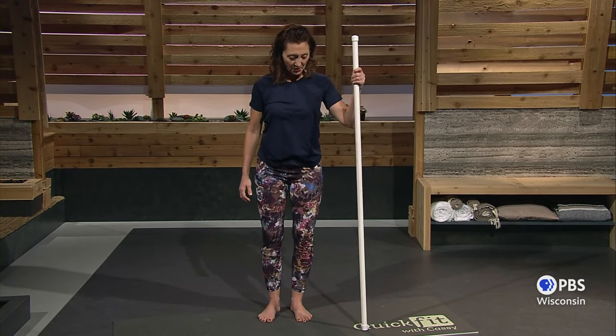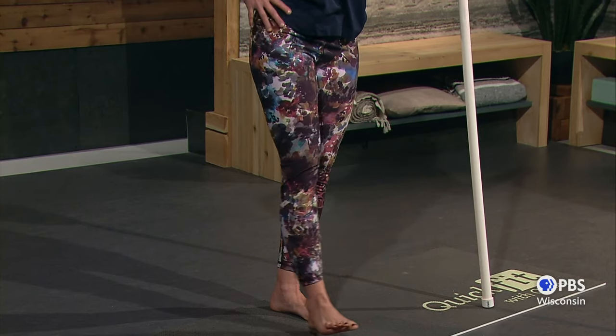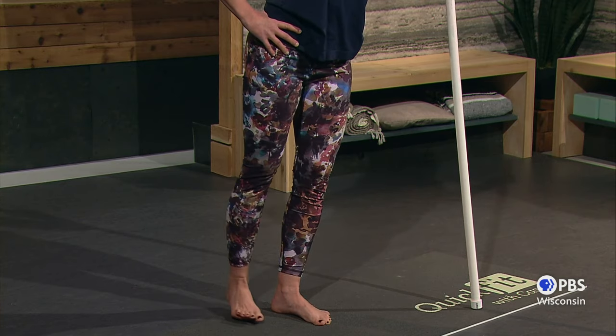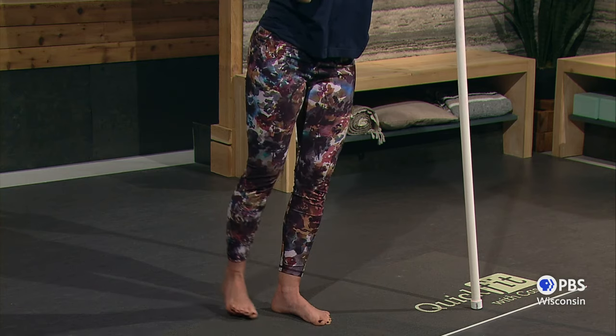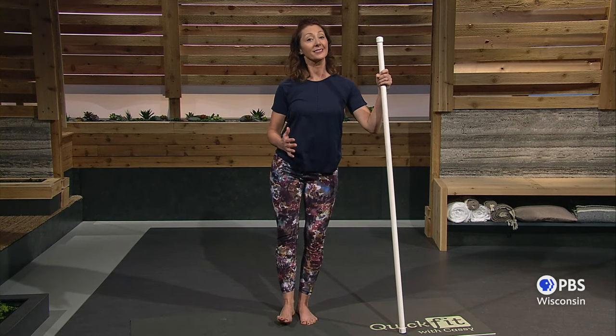Let's stand up and we're going to use the stick for balance. Lift your outside leg up — a little bit of balance — and we'll do a few bicycles. Lift, extend, and draw it to the back. Lift, extend, draw it to the back. Standing up nice and tall. Make sure your head is right up over your shoulders and your chin is pulled in.